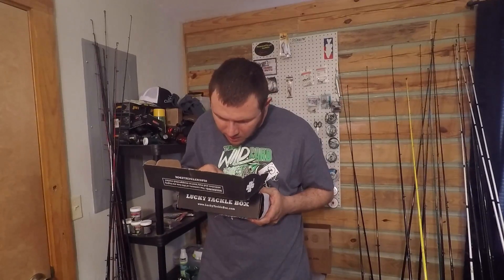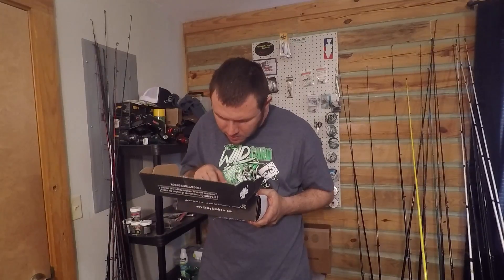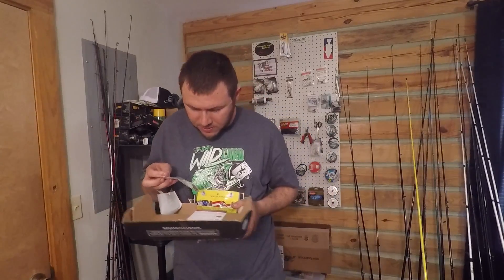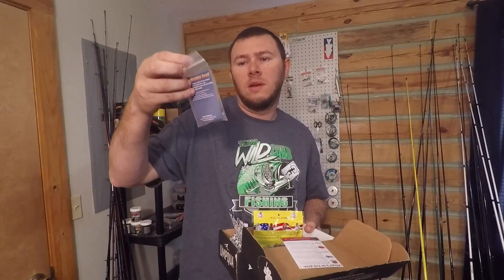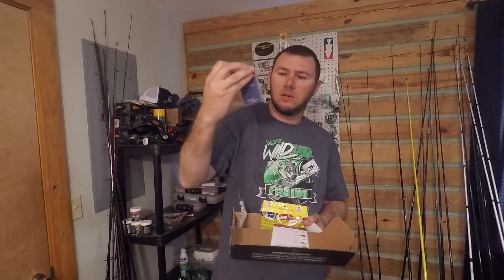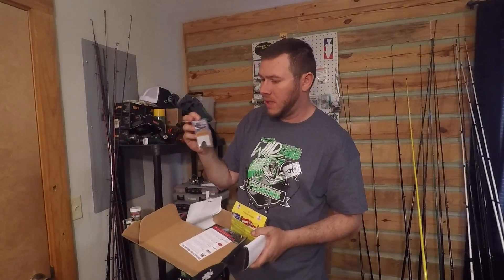Next it says surprise item — 'our shipment of hooks got lost at sea, we're not joking. Instead of hooks, we're hooking you up with extra bait worth more than the hooks.' So this is the Troy Amaro's 401 Wobblehead — I've actually got one of these in the past. It looks like you just hook up a regular worm hook onto it and throw something like a crawl, and use it like a wobblehead jig.